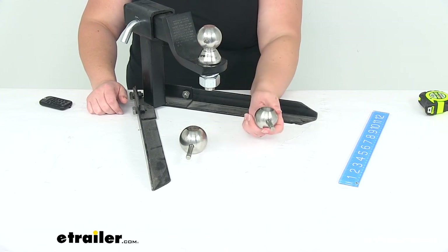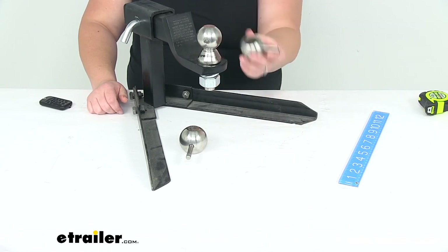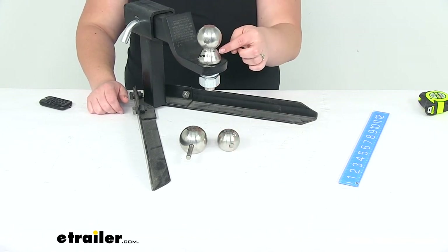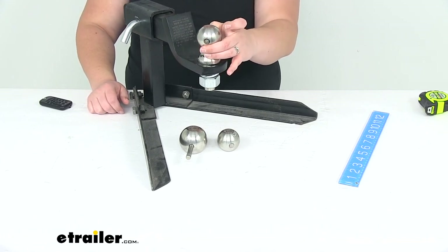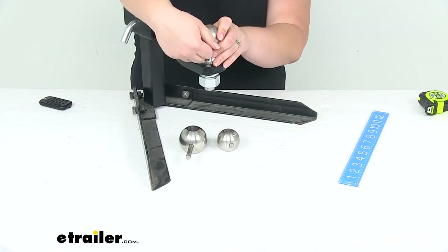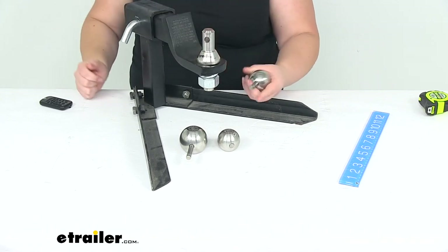A couple of accessories that you can get to go with this would be the case to hold all our different ball sizes. You can also get a cover to go over the shank to protect it from any kind of debris, especially if you take the ball off in between towing — just makes it a little bit easier to make sure that there's nothing that's going to get into that mounting hole.